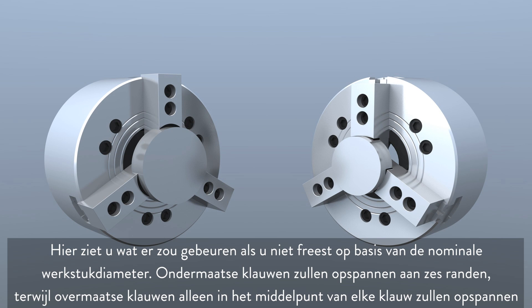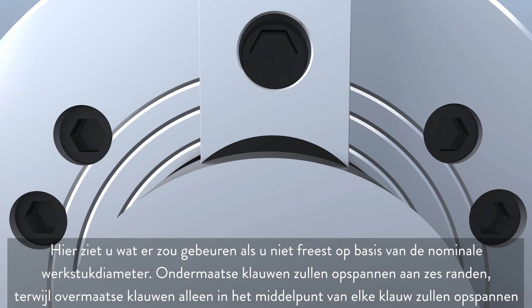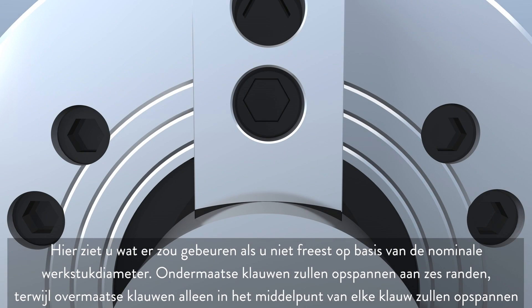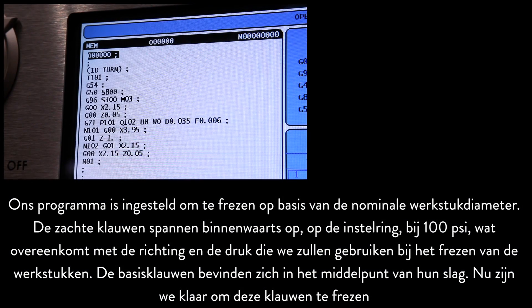This graphic illustrates what would happen if you did not cut the nominal part diameter. Undersized jaws will grip along six edges, whereas oversized jaws will grip only along the center of each jaw. Our program is set to cut at the nominal part diameter.